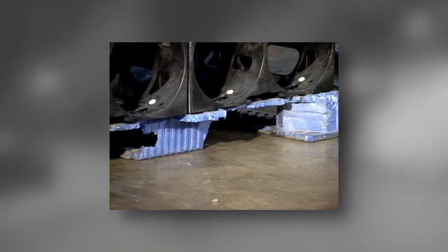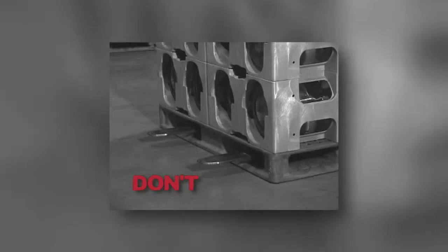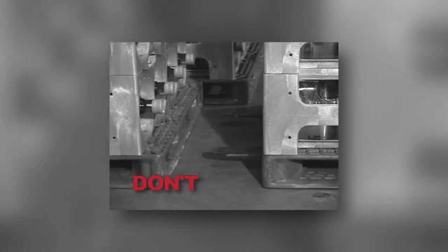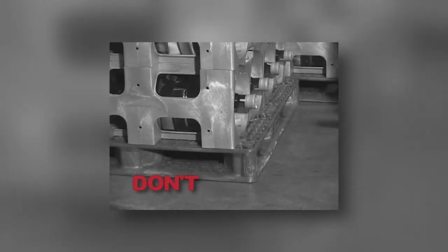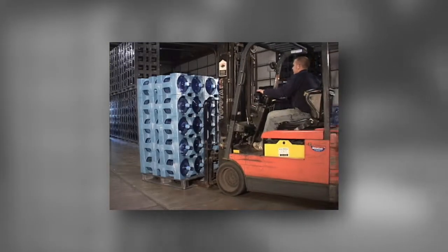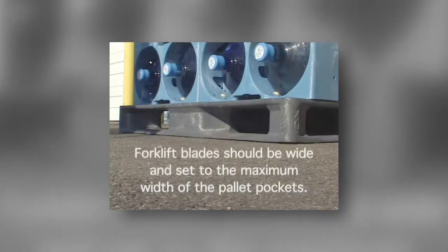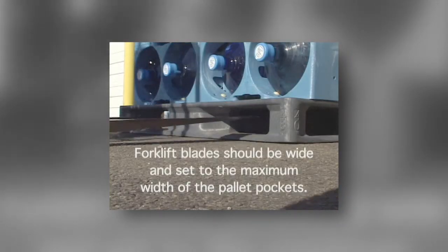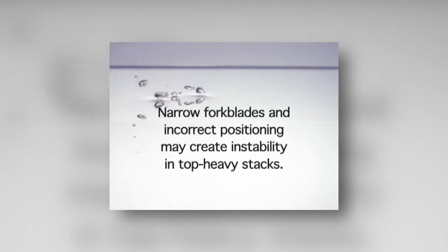To prevent unnecessary pallet damage, the fork blade should never exceed the shortest width of the pallet. If the fork blade length is longer, the fork blade will extend beyond the first rack pallet and strike or enter into the second rack pallet, possibly breaking it when lifting. The fork blade end should also be ground blunt or ordered with dull points to reduce the likelihood of punctures. To minimize minor pallet deflection when lifting the ProStack's two pocket, we suggest five-inch wide fork blades and spacing should be set to the maximum width of the pallet pockets.